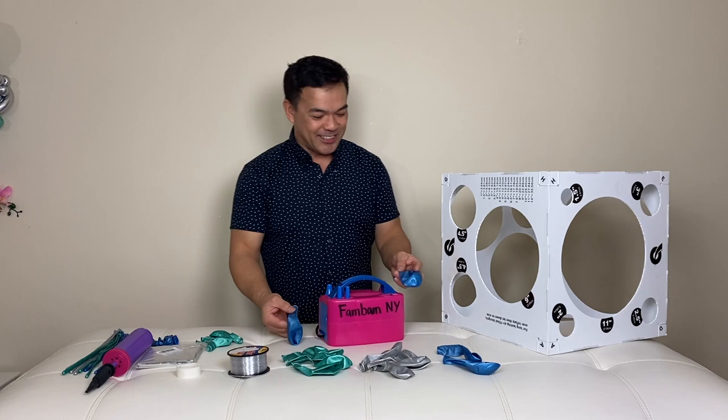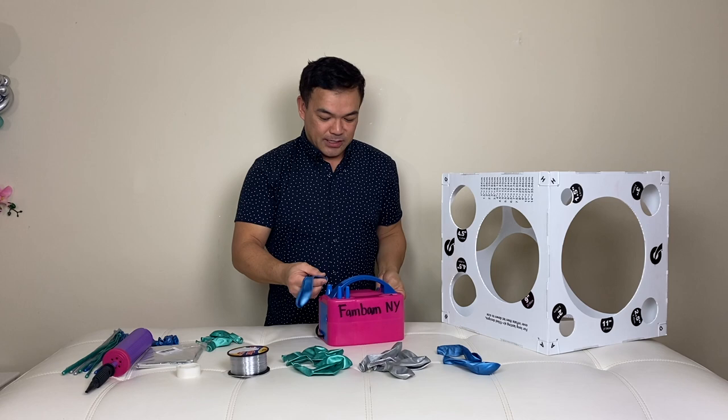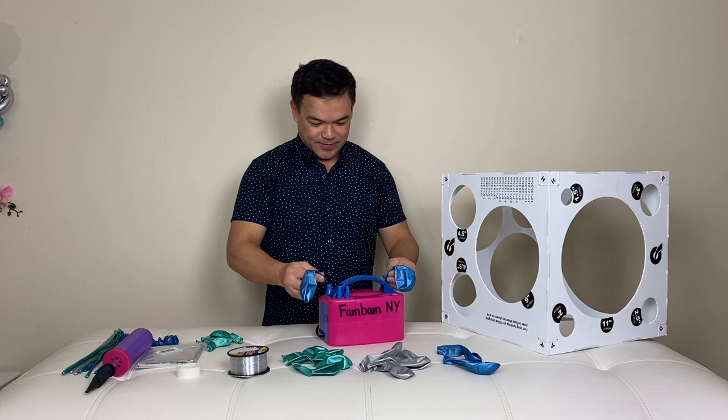Without further ado, let's get this started. We'll begin with our 11-inch blue balloon and inflate it to 9 inches, or 22.86 centimeters.